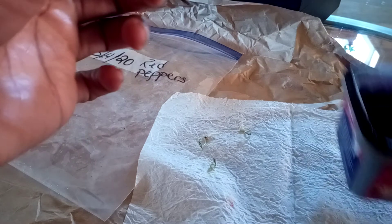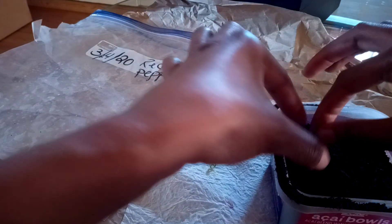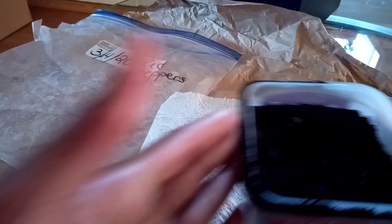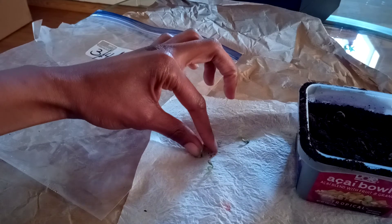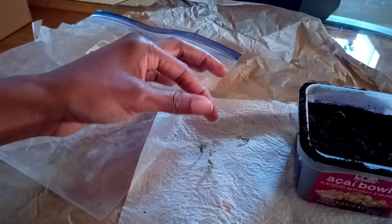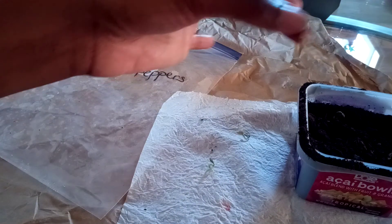What I'm going to do is just dig a little hole and place it in. I don't want to cover it too much — just like so. And then I'm going to plant all of them there and keep them indoors for about another week and a half, and then they should be ready to go outside in my garden.